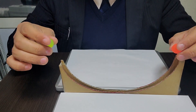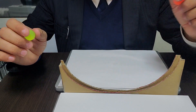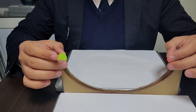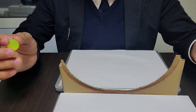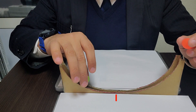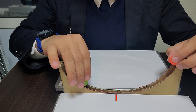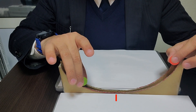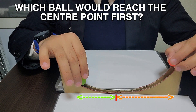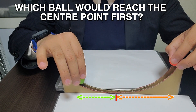What you see is both of them actually meet at the midpoint, and that's very natural — you're keeping them both at the extremes. So now the challenge is: if I keep this ball very near to the center, and this ball here at the extreme, which ball — the green ball or the orange ball — will reach the center first? That's the challenge.